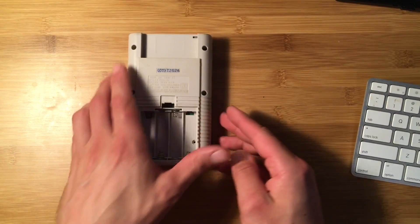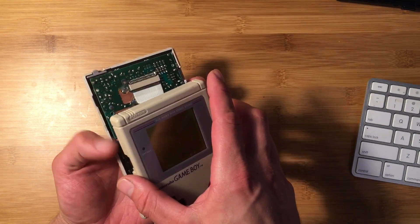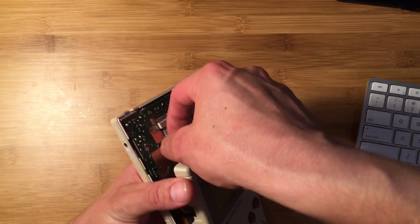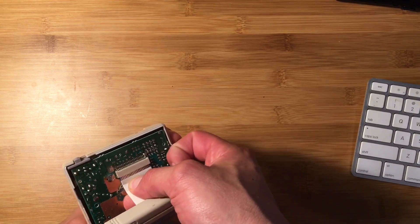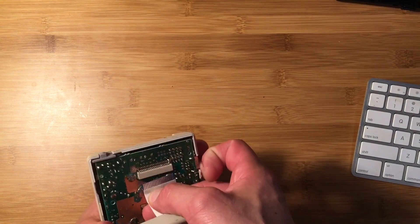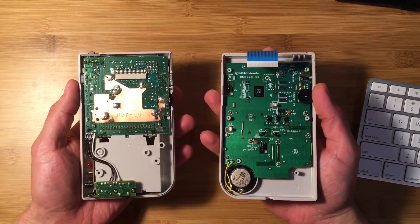After you've removed all six screws you'll see that the two halves are connected by a ribbon cable, similar to an iPod if you've worked on one of those. You just want to very carefully wiggle it out without damaging it. Now your two halves are apart.